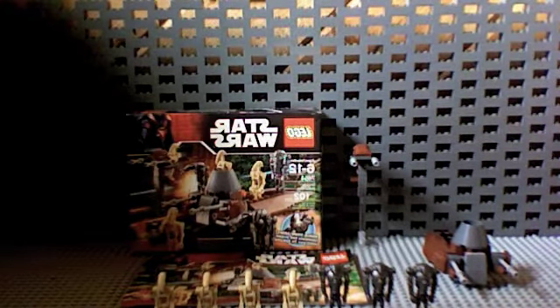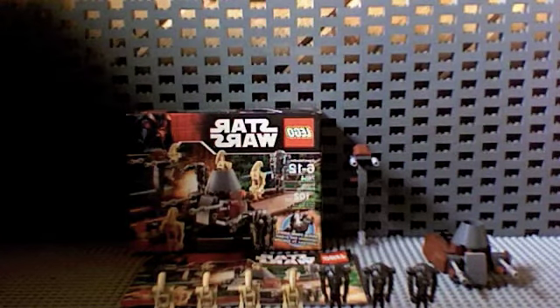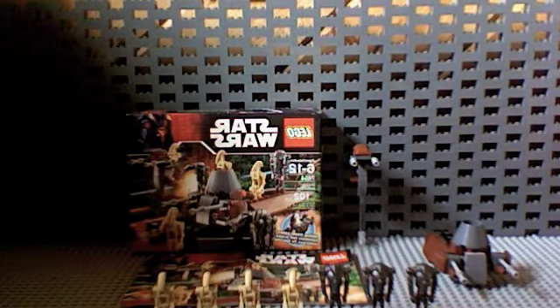7 droids for 10 bucks — I'm not a real math whiz, but that's like $1.30 something a droid. So that's pretty good. If you can get a droid with guns for $1.30, that's real good.